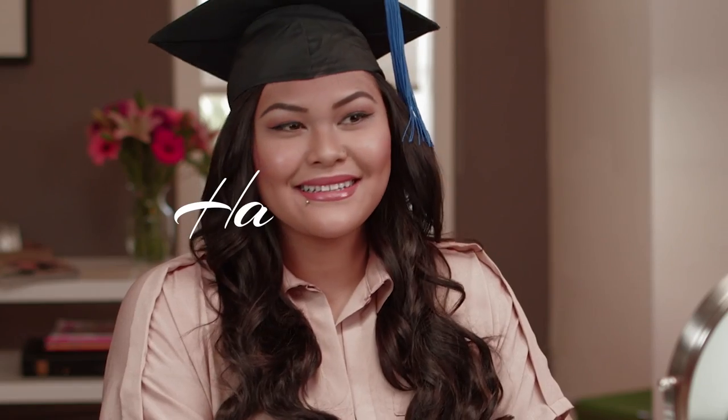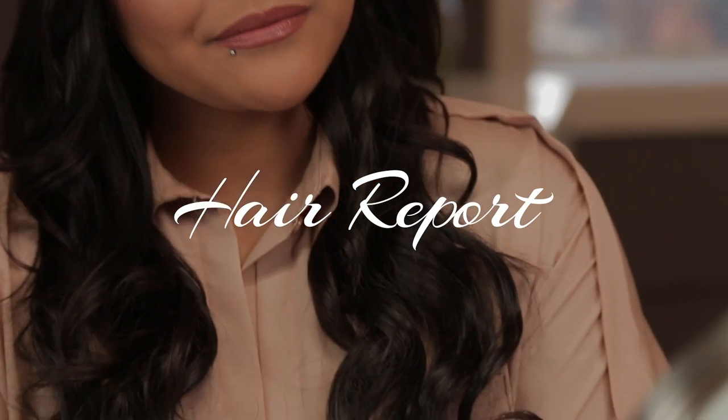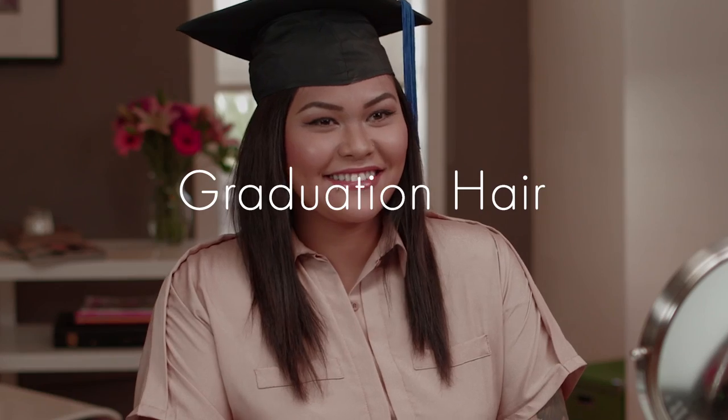Hey everyone, I'm Christine Rose from XORose Cosmetics, and I will be showing you two simple hairstyles for a straight hair look and a curly hair look for your graduation day. You want to look your very best, so let's get started.